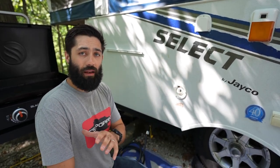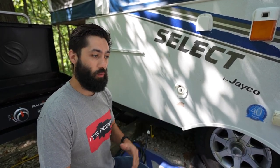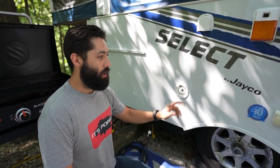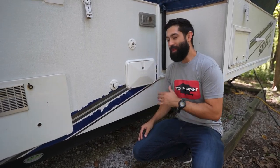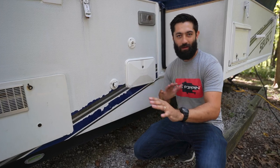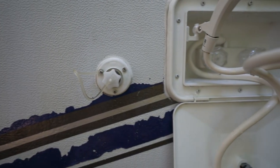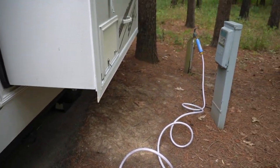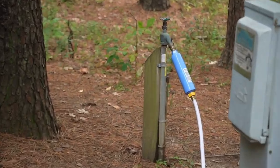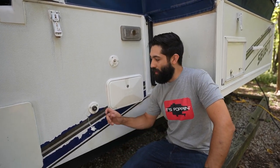On the flip side, if you're at a state park or campground with your own private water connection, we're going to go around to the other side. This is the city water connection — you take off the cap and screw in your hose. We do have a whole video on how to hook up your pop-up camper to your campsite, including how to connect your city water hose, so definitely check that out for more specifics.